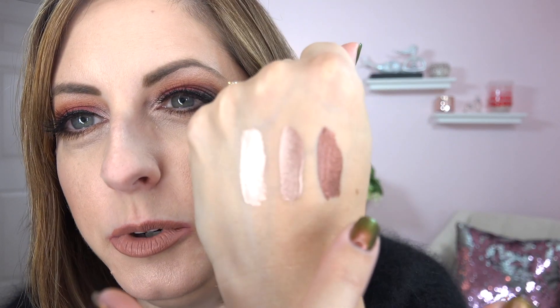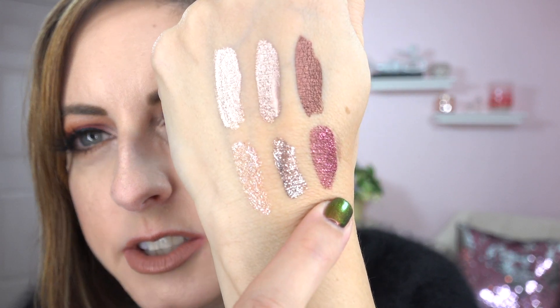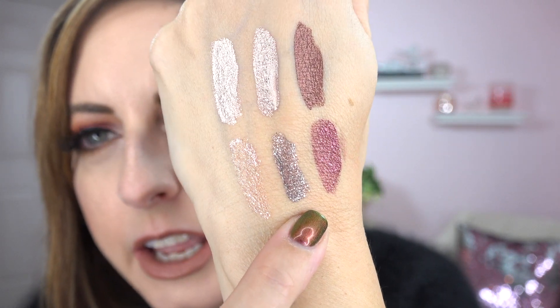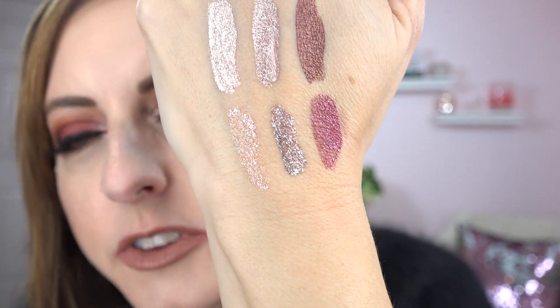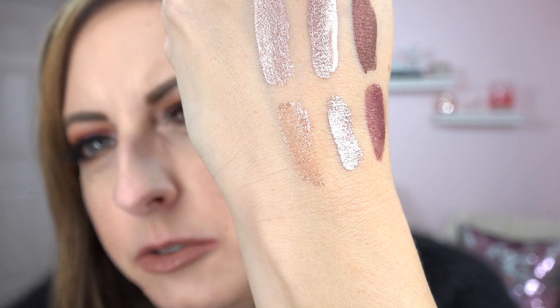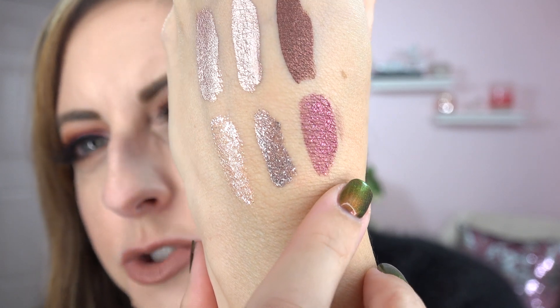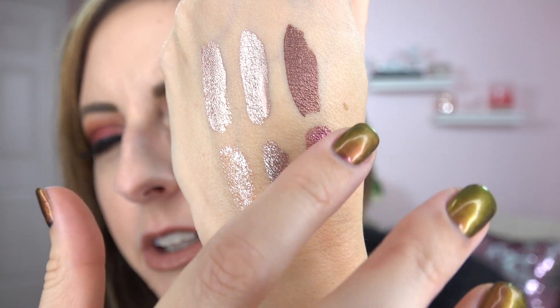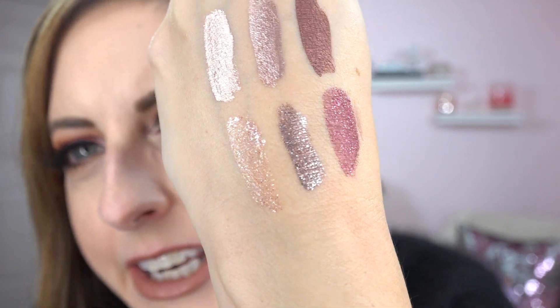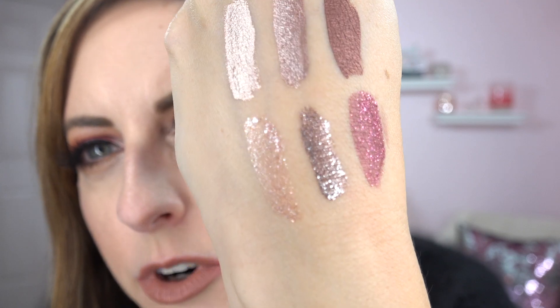This is the color called twig, this is the color called grace, and this is the color called kitten gray. Now we have next to knot, smoldering satin, and peachy sheen. If you notice on these three glitter colors, this one and this one are not really backed very well — it's sort of a clear liquid with colored glitter in it. Here it is a clear liquid with a burgundy tint and then burgundy glitter on top. The smoldering satin, however, is more backed — it's not just glitter. It has a layer in the liquid that is more pigmented.